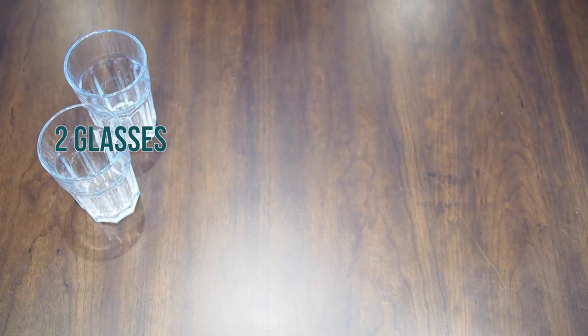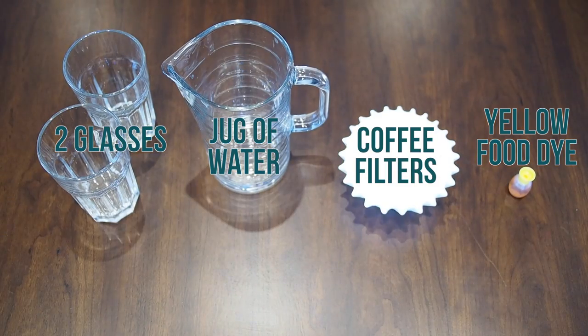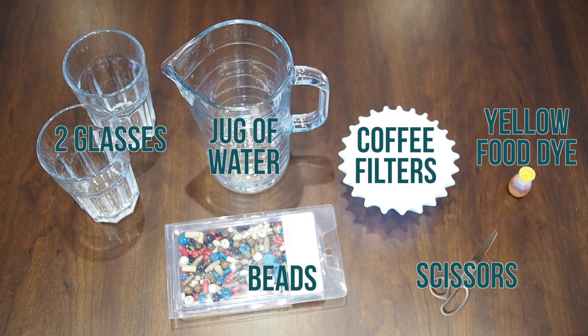You will need two glasses, a jug of water, coffee filters, yellow food dye, beads, and scissors.